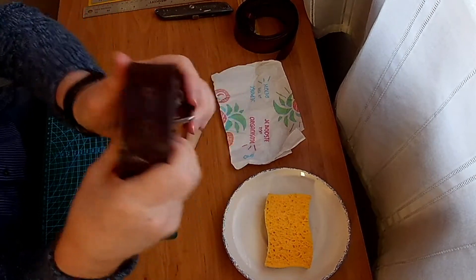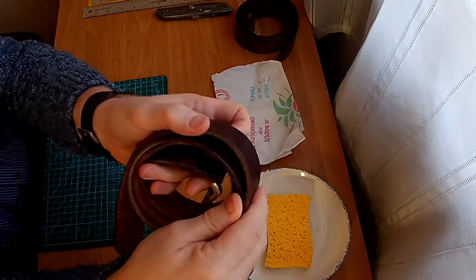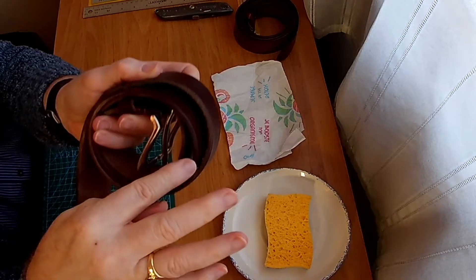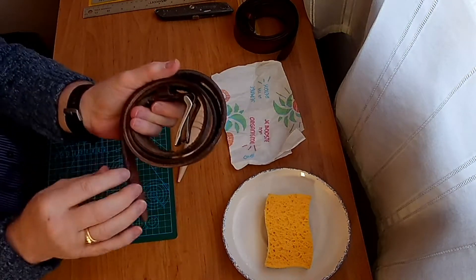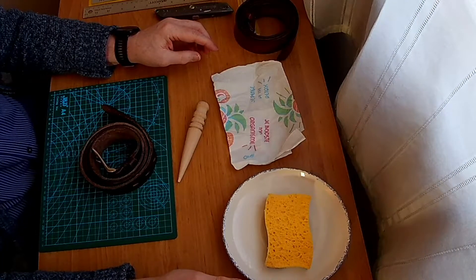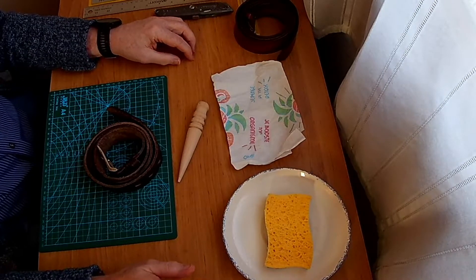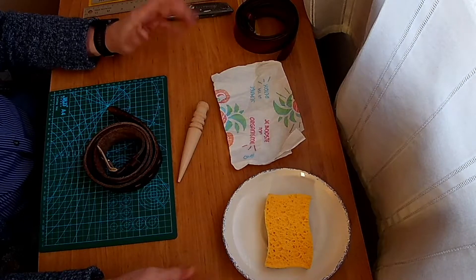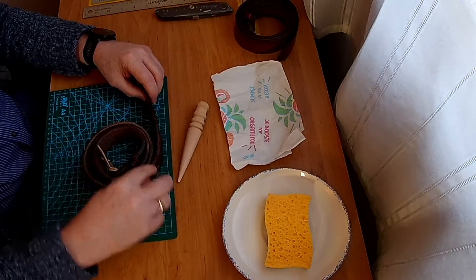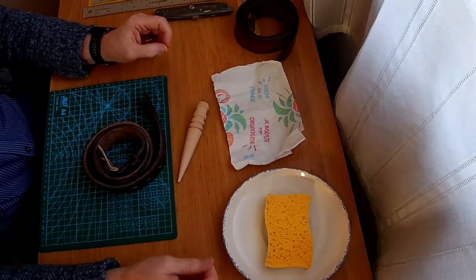So what I thought I would do was I would try to slick them. You might actually see just there, it sort of slicked itself from its position in the belt loops. But most of it is just rough, it's not been slicked. I don't have any Gum Tragacanth, I don't have any Tokonole. But I'm told that you can slick with water. The idea with slicking is that you're trying to bring the oils from within the leather to the outside of the leather, so it becomes smooth like this, which has managed to slick itself.